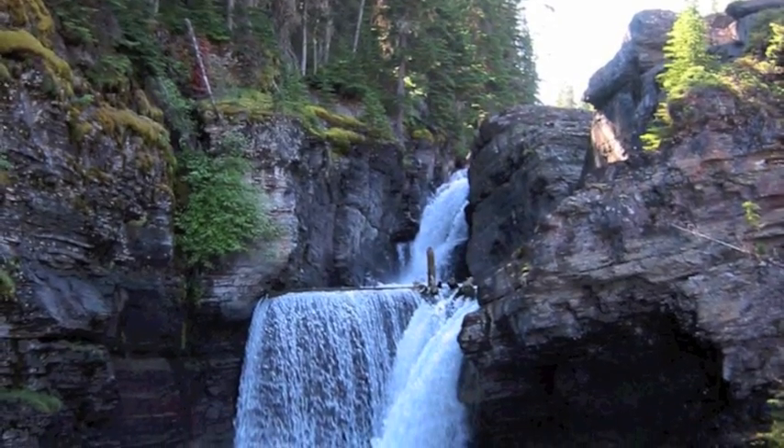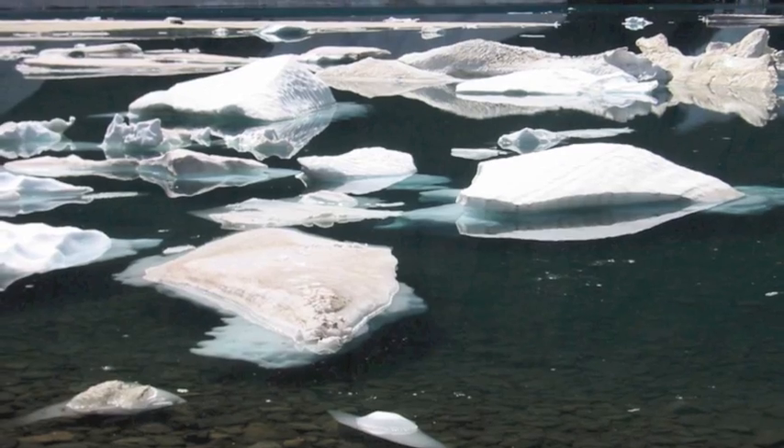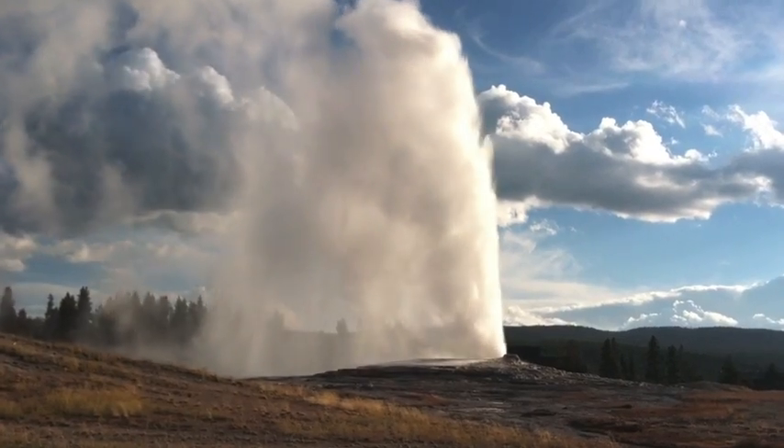I also live in Montana. If you want to float a river, fish, or hike, I will devote a day or two to helping you enjoy the splendor that Montana has to offer as another possible reward option.